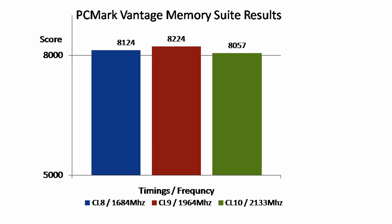Same thing here with PCMark Vantage. There's not too much of a difference between CL8 and CL10, but there's a big difference in PCMark Vantage for CL9.